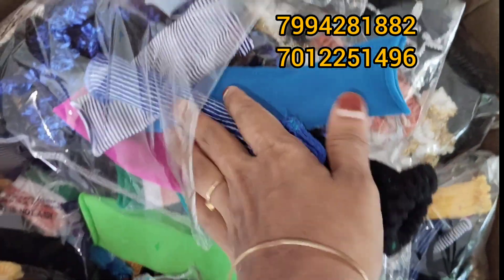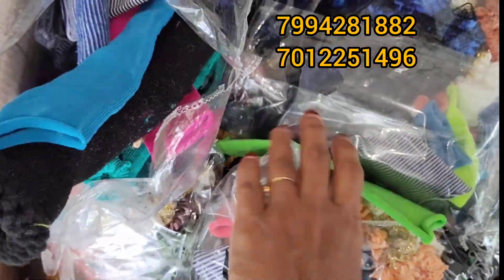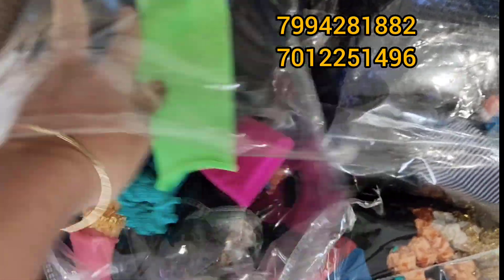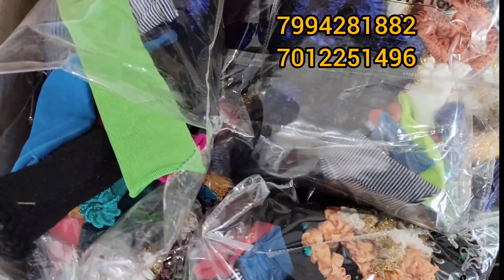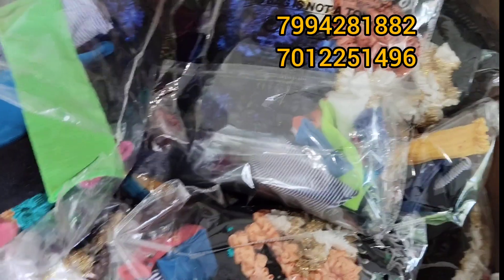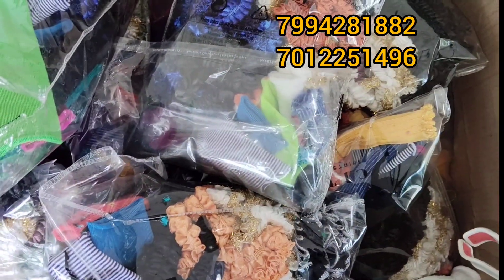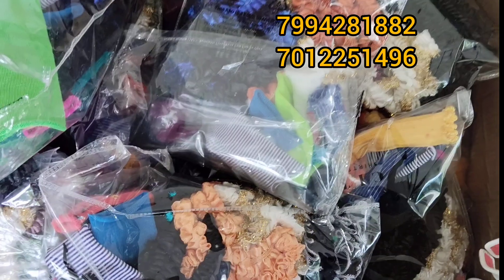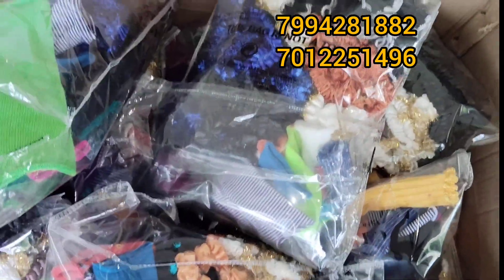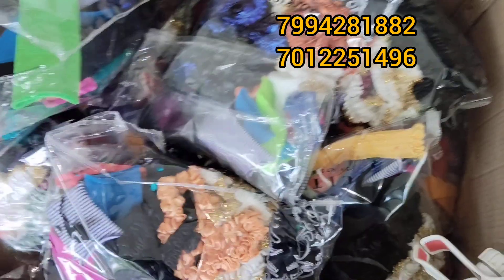Now we have 5 pieces of scrunchies. We have a piece of scrunchies. This recipe is made in 1 week. We are making the recipe for a piece. You can use it with a brand new paper. You can use it with a lot of paper.